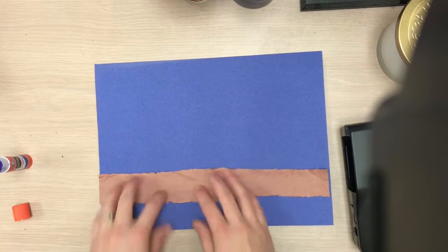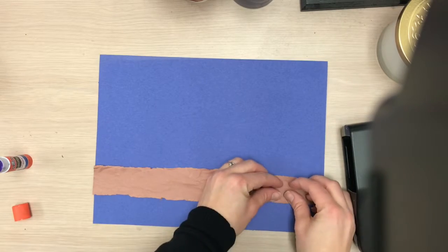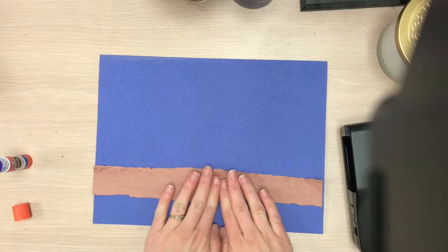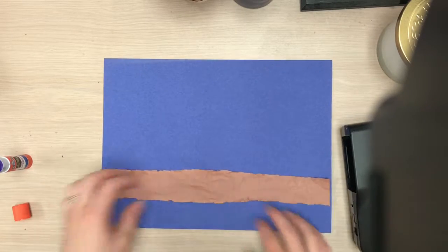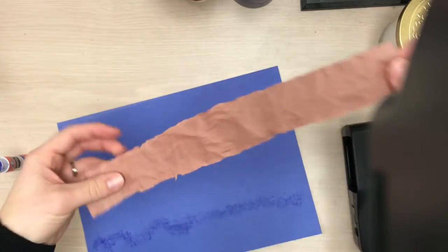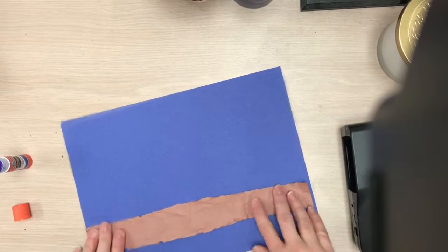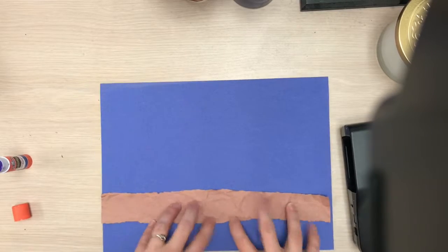I kind of just unwrinkled it when I smoothed it. You might not want to rub it like I just did — that was probably a bad example. I'll take it off and try it again. So I've got my wrinkles, and I'm just gonna pat it down so it doesn't ruin my wrinkles. That looks a lot better.